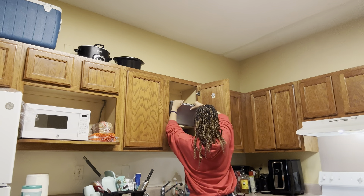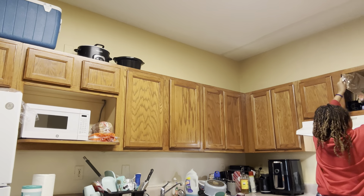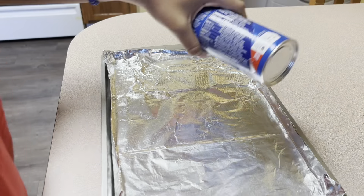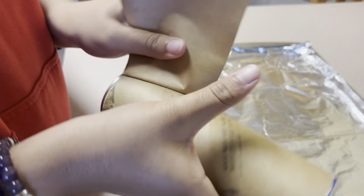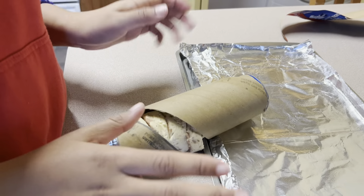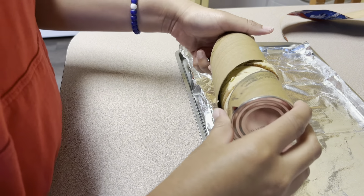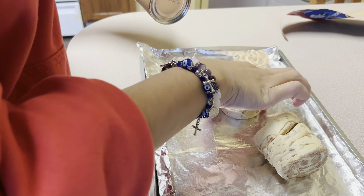I accidentally forgot to put my Cinnabons in the oven before I started washing the dishes. It's literally just a Dollar Tree pan. I don't know how to open these — I've seen my grandma do it and she never uses a spoon.